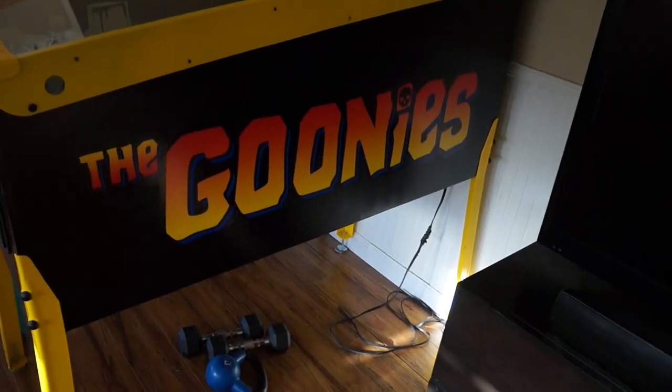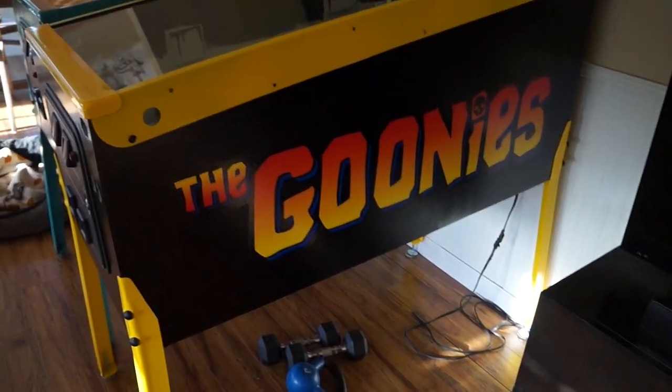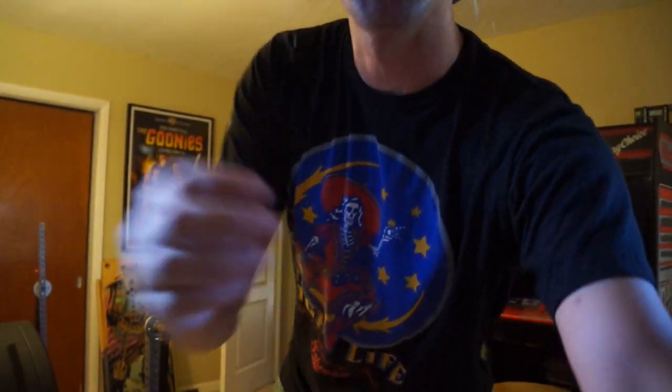I am just so stoked on how that turned out. I like the little blue shadow that's on there. There's the update — I am so happy. It's crunch time now. We've got to get going on this playfield. That's going to be the bear of the project, obviously.